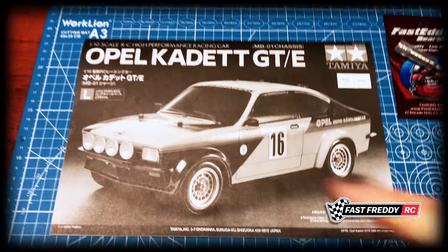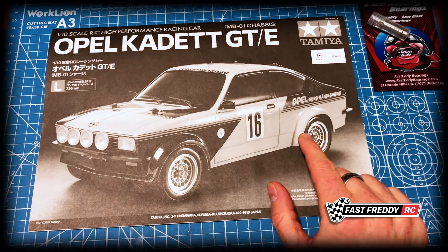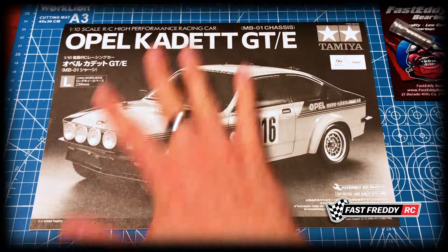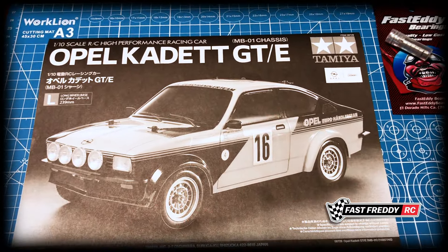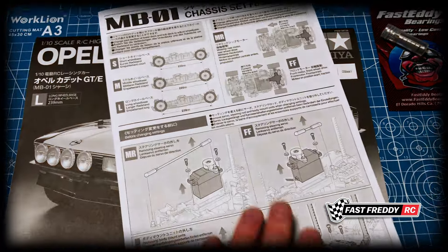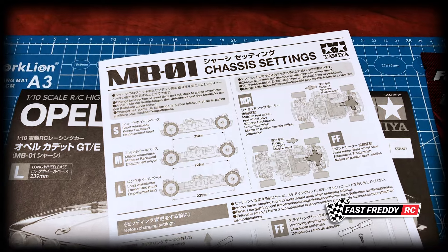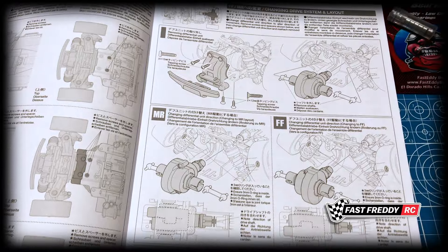I want to build this mid motor rear drive because this is a rear wheel drive car, so this manual is specifically for that configuration. If you wanted to do this as a front wheel drive car, you would have to look at their supplement instructions designed to convert it into front wheel drive.